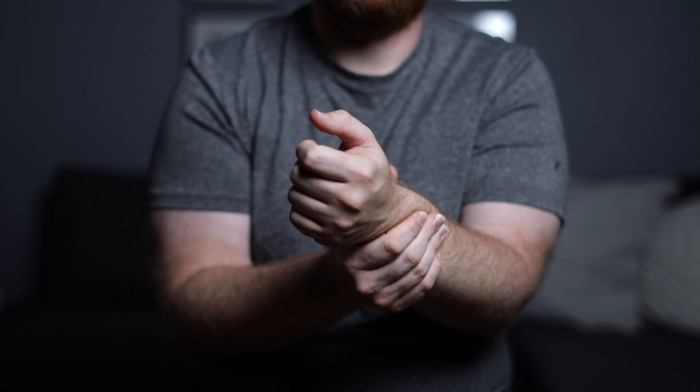But before I get started, make sure to hit that subscribe button and notification bell so you're notified when I post anything and everything classical guitar.